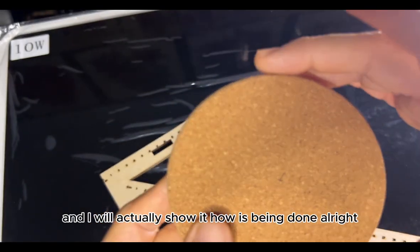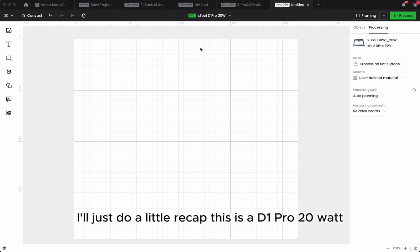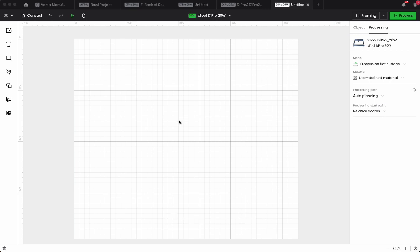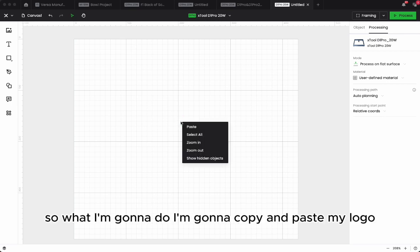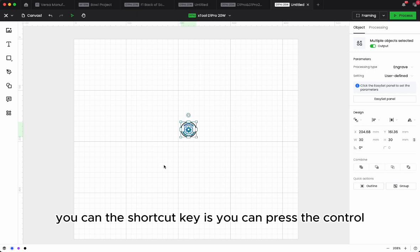When we use the D1 Pro, I'll show how it's done on the XCS screen. Back on the XCS 2.0 screen — just a little recap: this is a D1 Pro 20 watt. I'm going to put a logo onto the circular cork coaster. I'm going to copy and paste my logo.